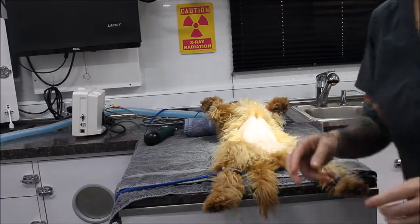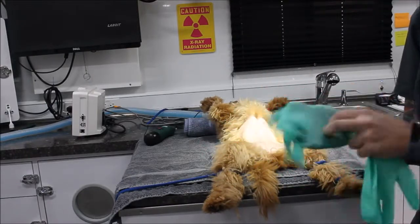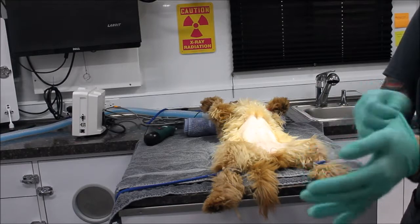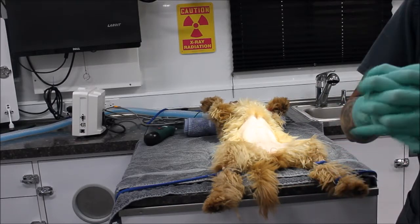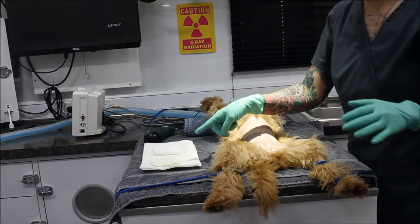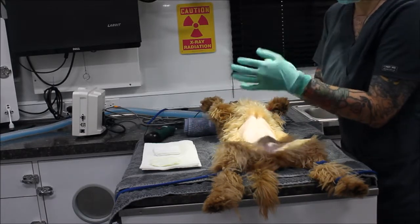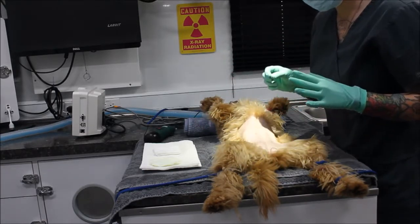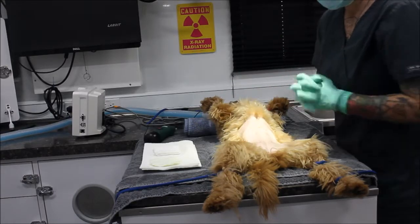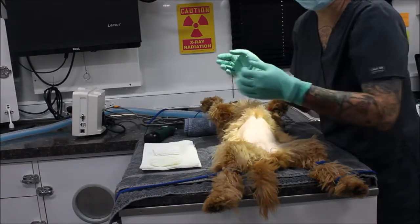Now that I've got that ready, I'm going to go ahead and put my exam gloves on. I have my scrubbing solution and my rinsing solution. I have 2% chlorhexidine gluconate as our scrub, and for our rinsing agent we're going to use 70% isopropyl alcohol. For our initial dirty scrub, we're going to do a minimum of three times in a target pattern, starting with the scrub followed by the rinse — minimum of three times or until they come up clean. Then after we finish this, we're going to move her into the OR and do our final scrub.